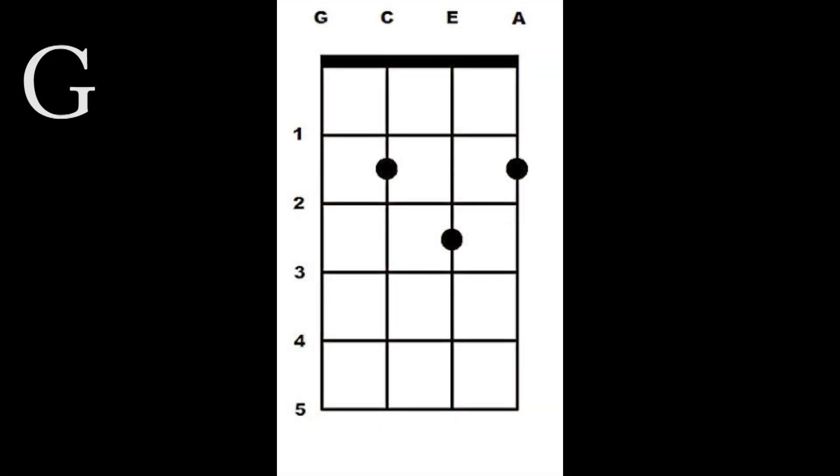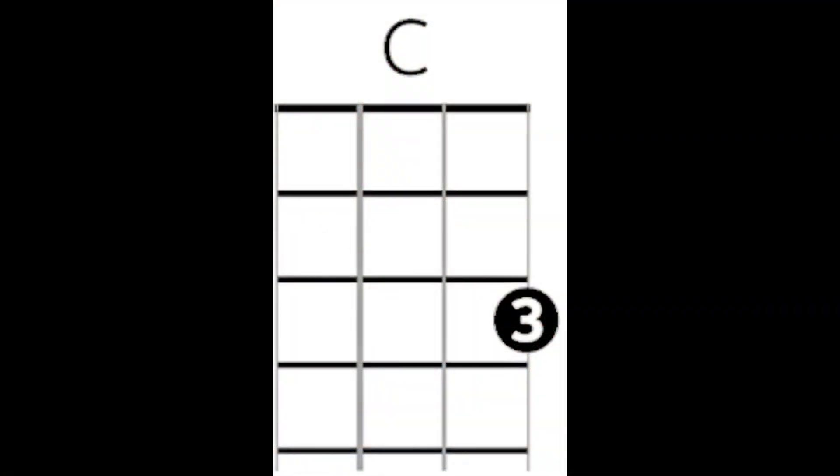Here are the chords. There's a G, C, and D7.